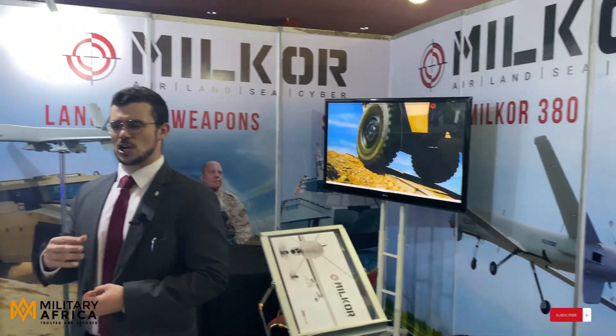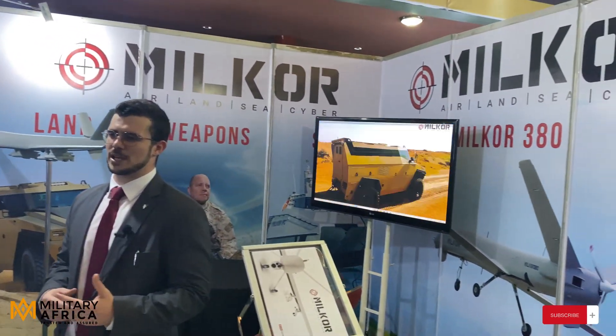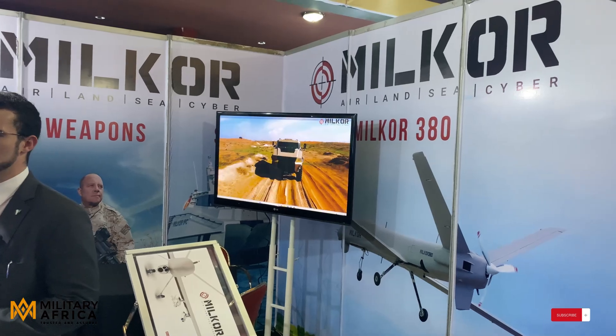Some of the other products we include is our land systems. We have a variety of MRAC vehicles, a STANAC-3, STANAC-4, as well as an agile vehicle.